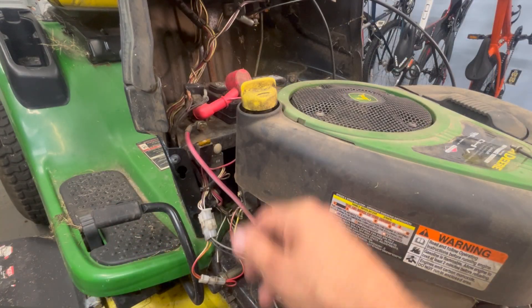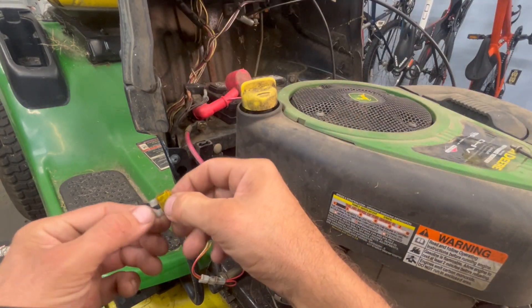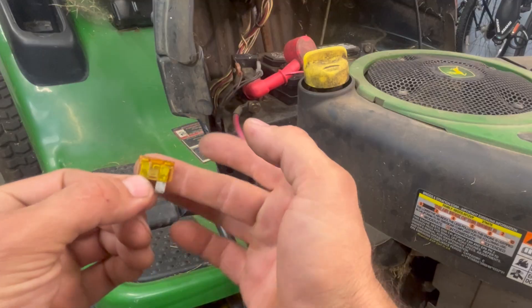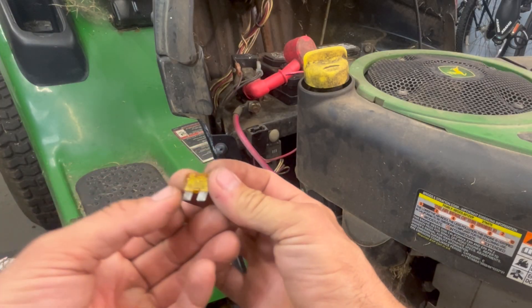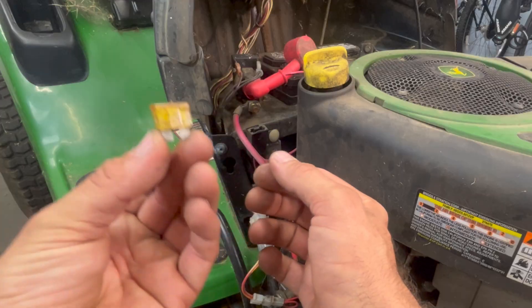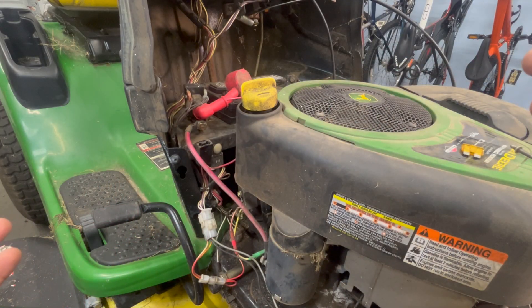Here's our 20-amp fuse — check that it's blown. It's going to be obvious: in this case it's clearly blown, there's no center in it. You could hook your little continuity tester up to it to double-check — I can show that in another video if you guys want.